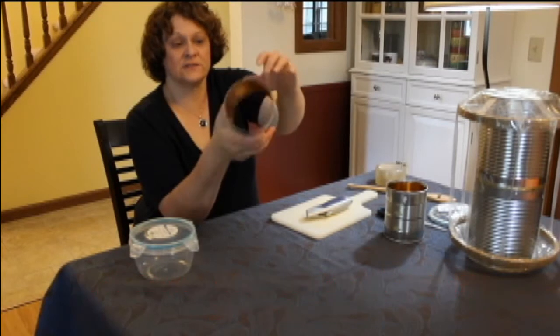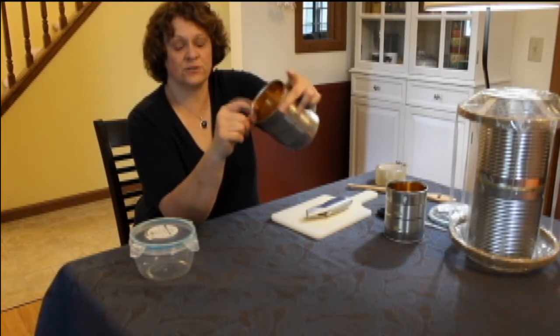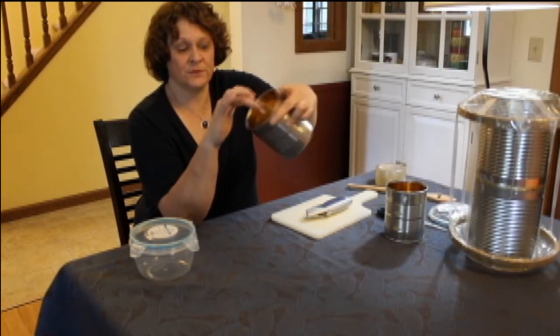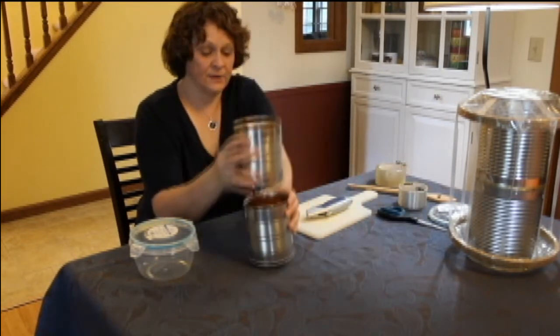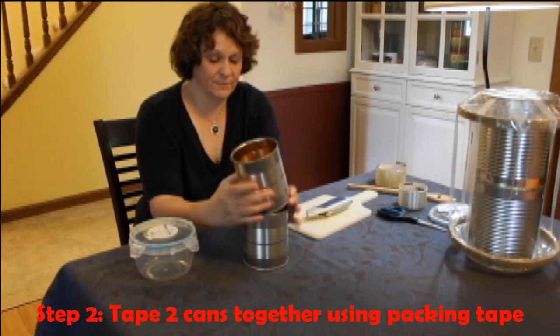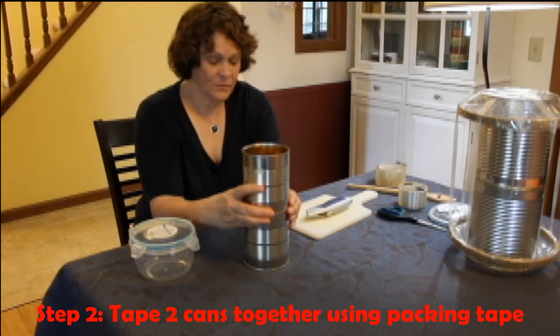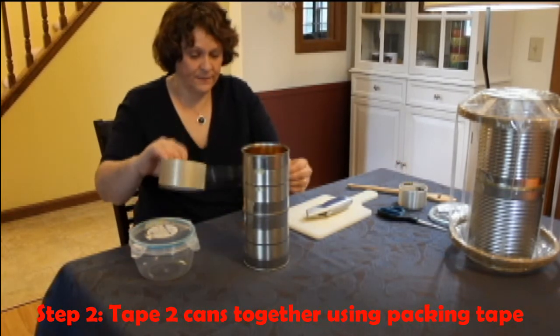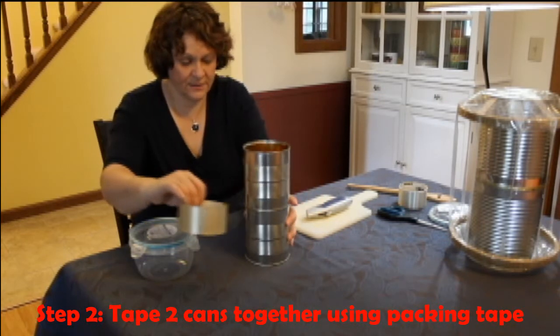Luckily this is the kind of can that doesn't leave a sharp edge. Parents, you might want to make sure — if there's a sharp edge — put some tape or just have the kids be careful. We're going to tape the two cans together. I'm just going to line up the seams so it looks nice, and put some packing tape to tape the two cans together.